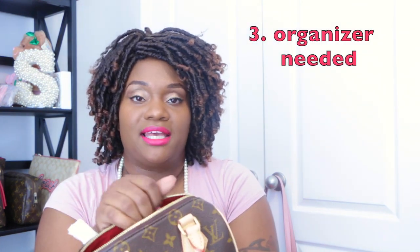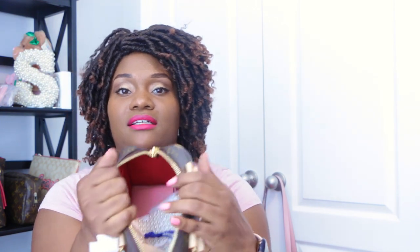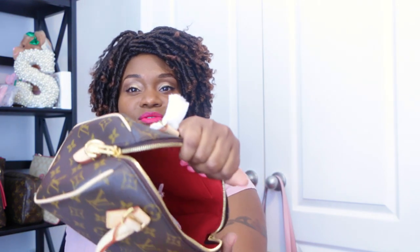The third con is that you still need an organizer for this bag. It's like a little black hole — you put items in and they just shift around with no organization. Like the other Speedies, you'll need some type of organizer if you like your items to stay where you put them. I don't want to be digging and searching and shuffling around when I reach into my bag, so getting an organizer is on my list.